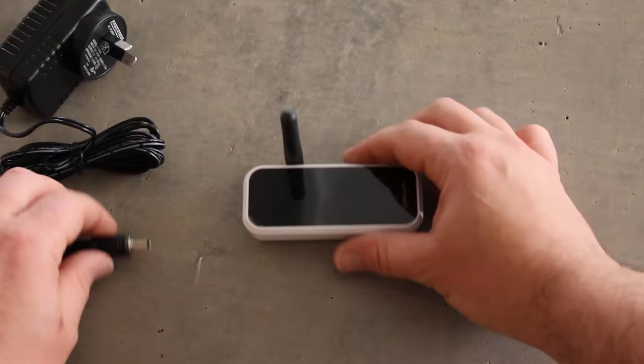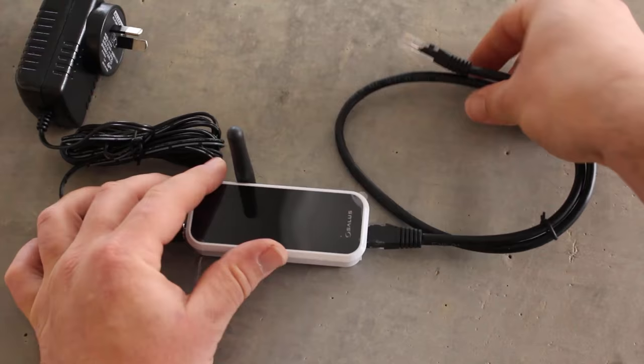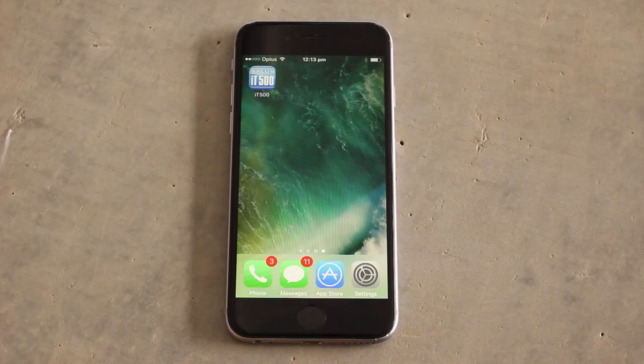Once your internet is working you can connect your Salus gateway to your modem. Plug the power in and the ethernet cable straight into your modem. This is a plug and play system.